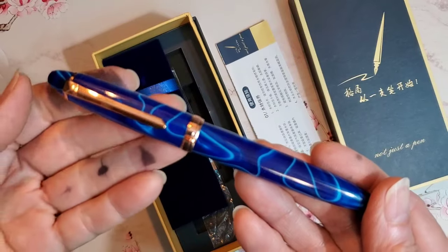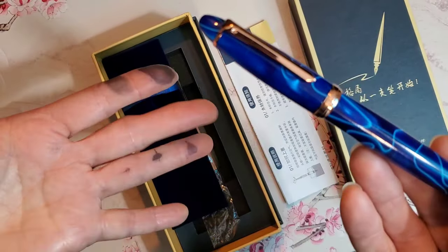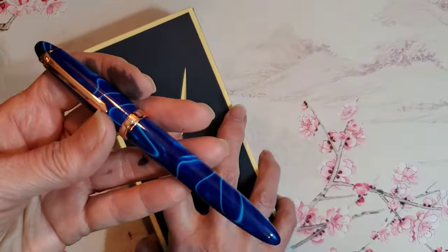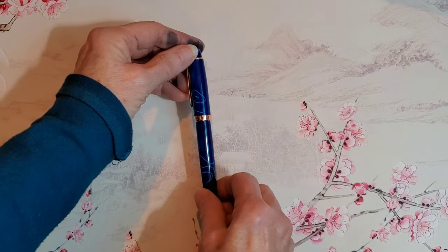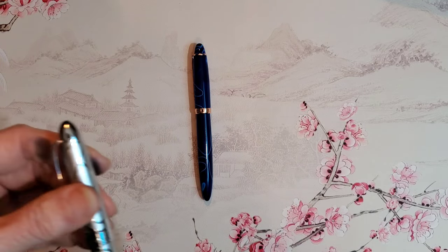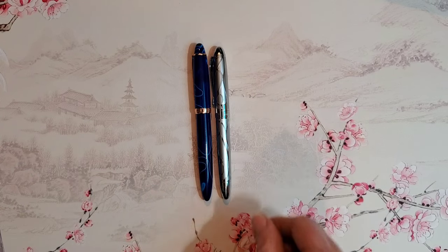You can see here that I am getting ink all over my fingers, and I had to step away for a moment to wash my hands. I can't seem to do a pen video without getting ink all over myself. So now we will do a size comparison, and I have specially chosen pens that are cigar-shaped and have similar designs.